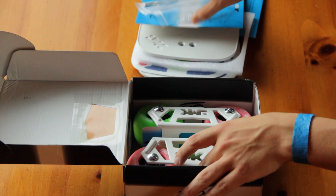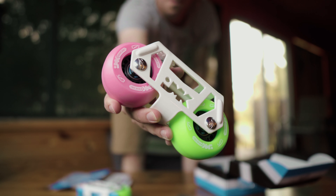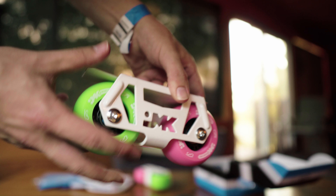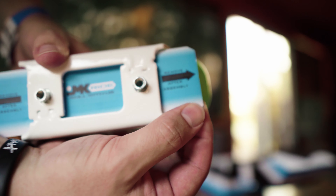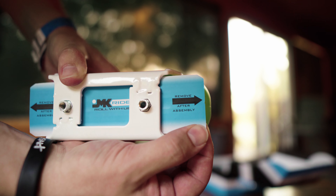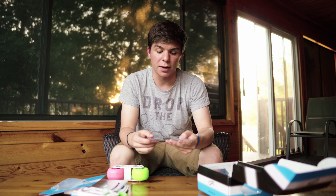And then at the bottom, we have our trucks, which house our wheels. Super important step here: you want to make sure you don't remove this cardboard thing until you have the deck plate screwed onto the skate. So make sure you leave this in there. And then lastly, you have these two shock pads that go in between your truck and your deck plate.